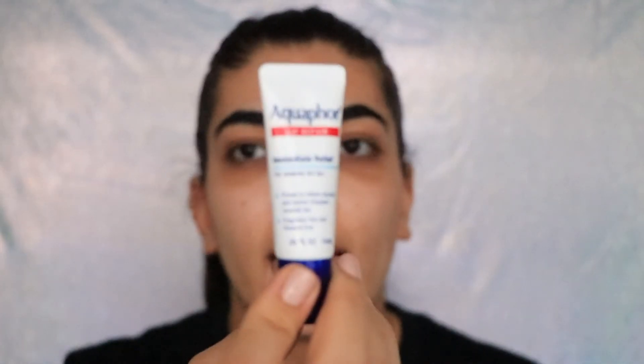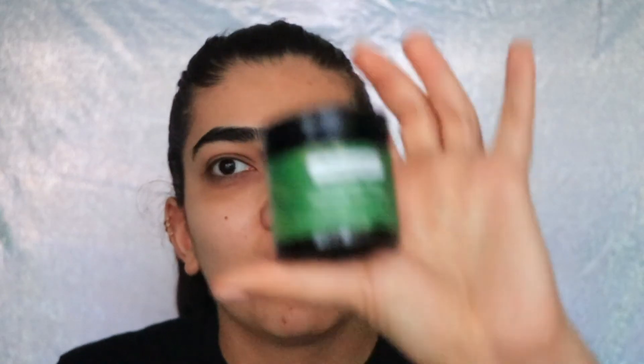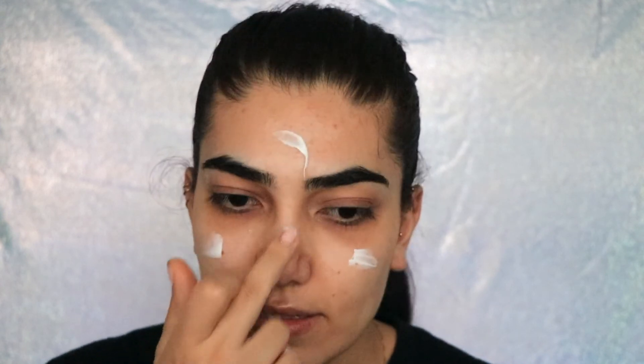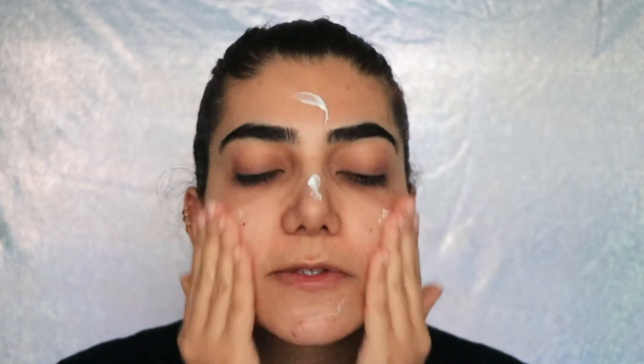After applying those serums, my skin looks really matte and smooth — it kind of looks like I've been Photoshopped. I'm just going to put on a little bit of lip balm — using my Aquaphor — and then I'm going in with my nighttime moisturizer, the Antipodes Avocado Pérennourishing Night Cream. Just dot that all over your face — you really don't need a lot, it's very moisturizing.